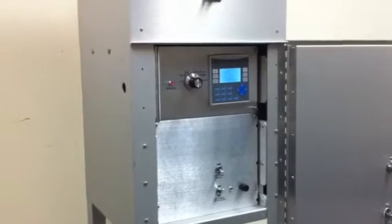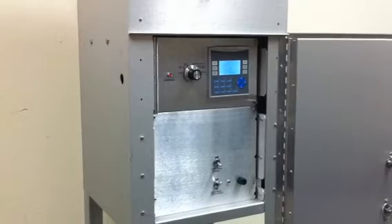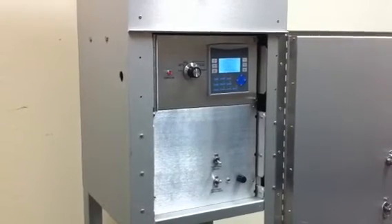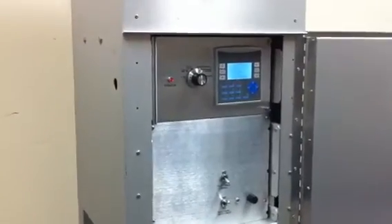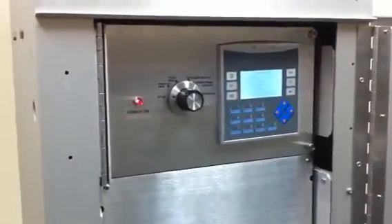It has a barometric pressure and temperature display, user selectable volumetric or mass flow control, and user selectable flow rate calibration units — CFM, LPM, or cubic meters per minute. It also has user selectable pressure and temperature calibration units.